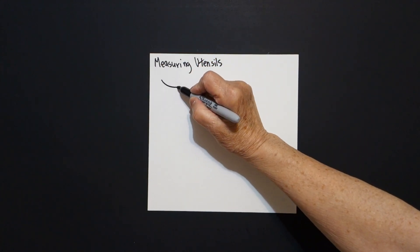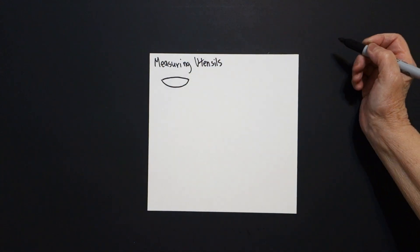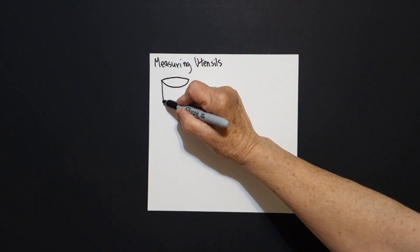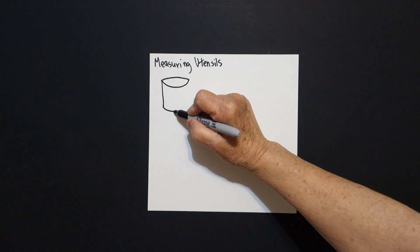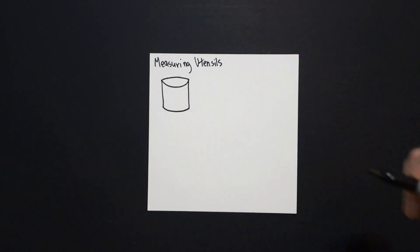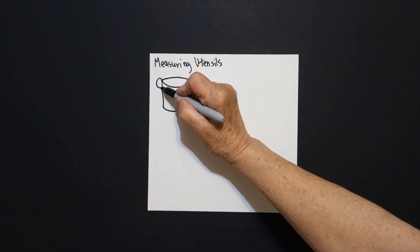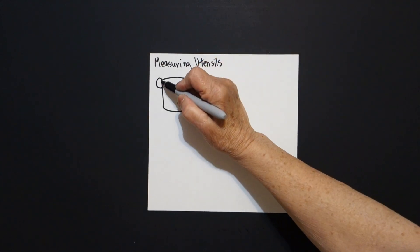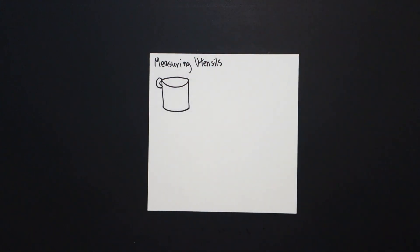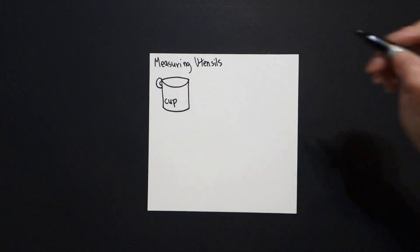I'm going to draw a slightly curved line up, back, connect, straight line down on the left, slightly curved line over, straight line up, connect. Right up here at the left I'm just going to put a little curved line, connect, little curved line inside. This is a cup.